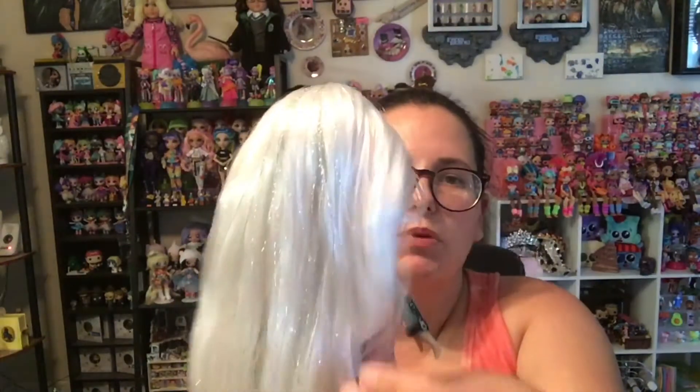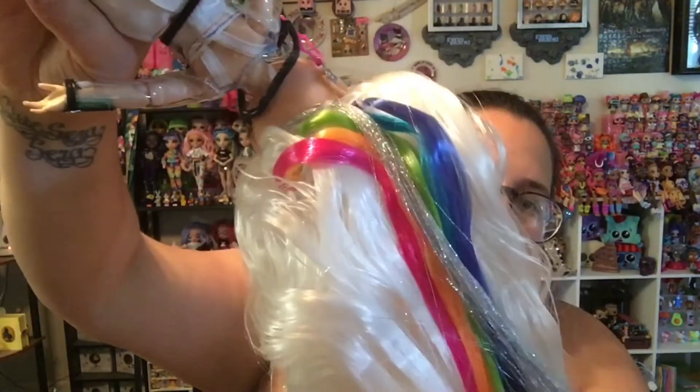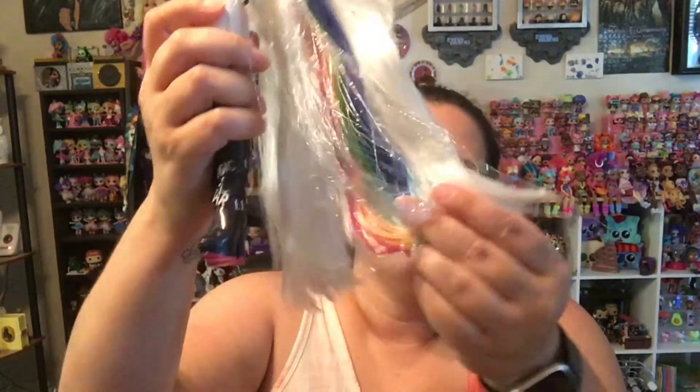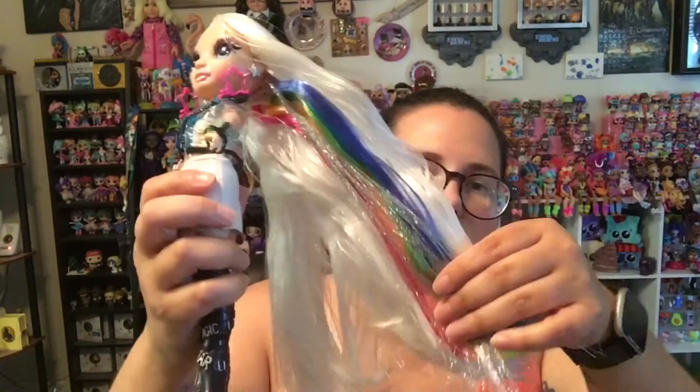Her hair is much longer than all of the other dolls because she is a hair play doll. She has got this white hair with some silver sparkly tinsel throughout it. And then you can see here that underneath she has a pink, orange, green, blue, and purple streak. On the front of the packaging, it does say wash her hair and let it dry before you do any hair play. The tips of her hair and the streaks of color are very crusty from product to keep it out to the side so you can see all those pretty colors.